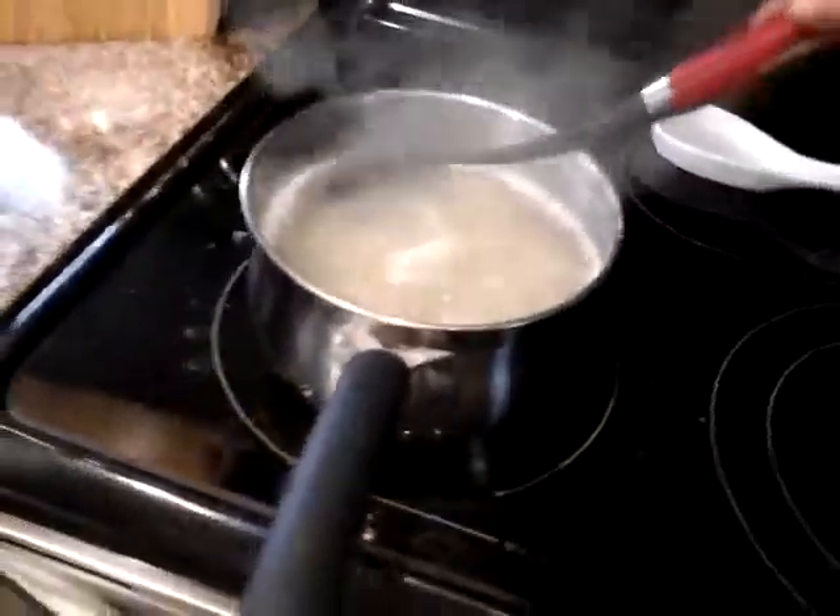Alright, we're almost done. We just need to stir it up. Aiden, stir it. Oh, delicious! Show us a little scoop. Maybe we might try and test it.